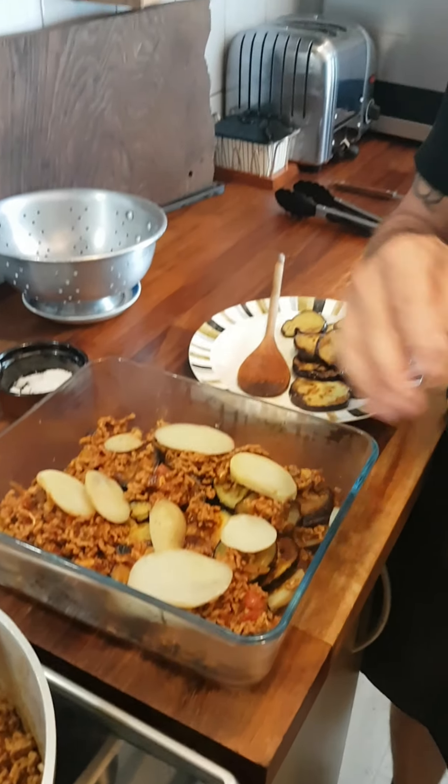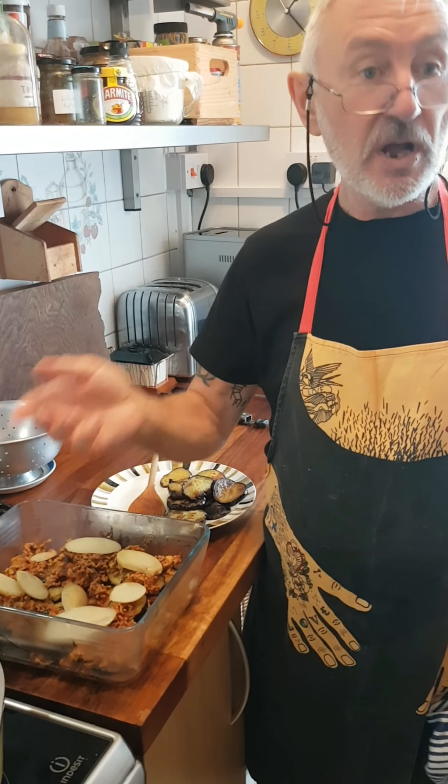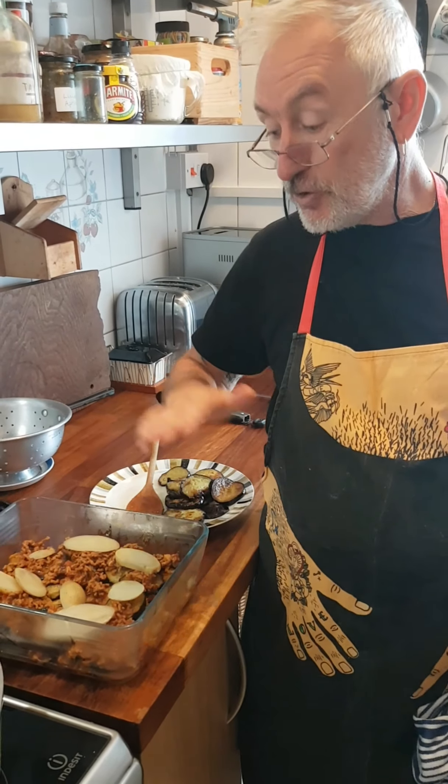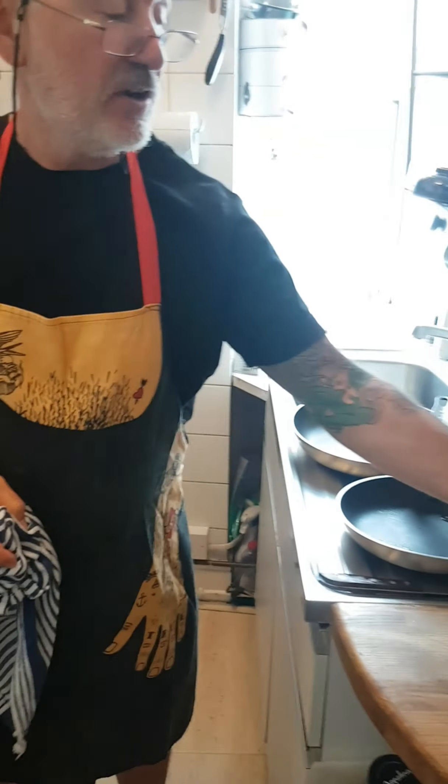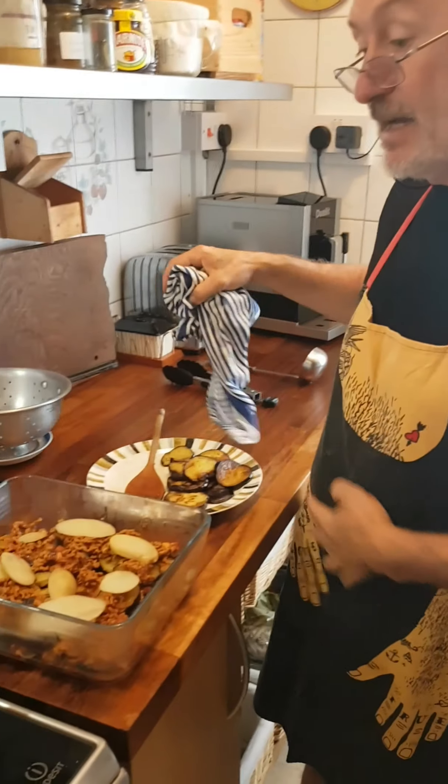If you want it to be Turkish, put a layer of sliced tomatoes on top instead of the béchamel sauce, which is traditional. But if you want it to be Greek, use either the béchamel sauce or the yoghurt and whisked eggs with nutmeg, which gives it a really nice tang.